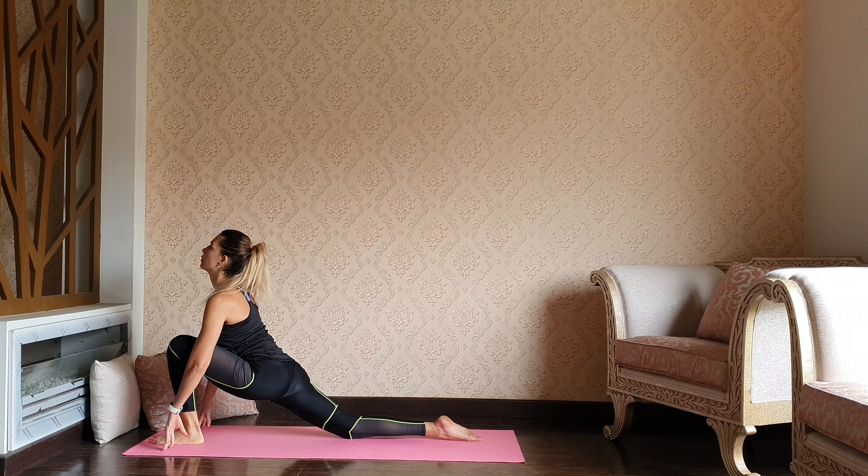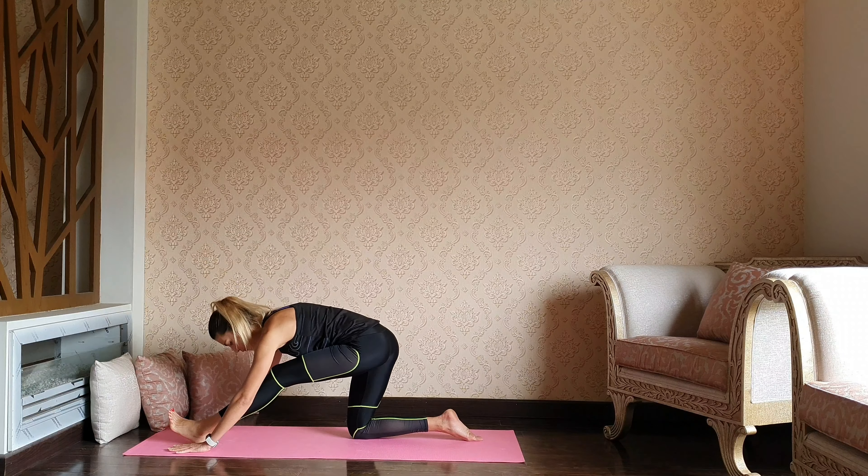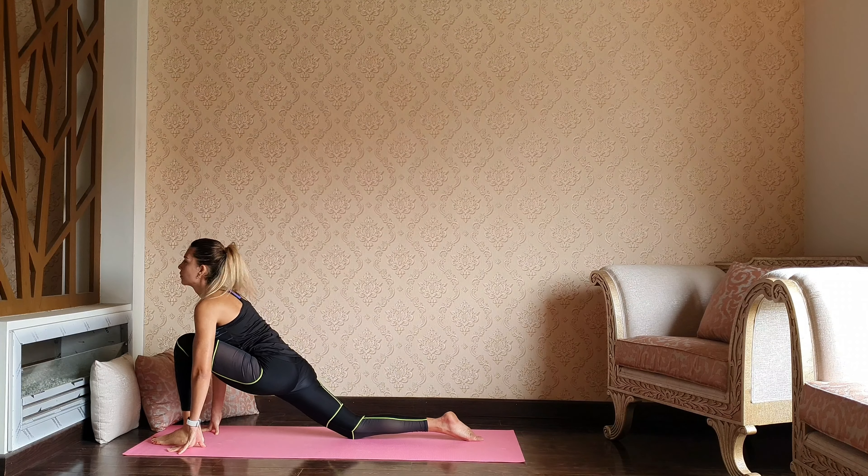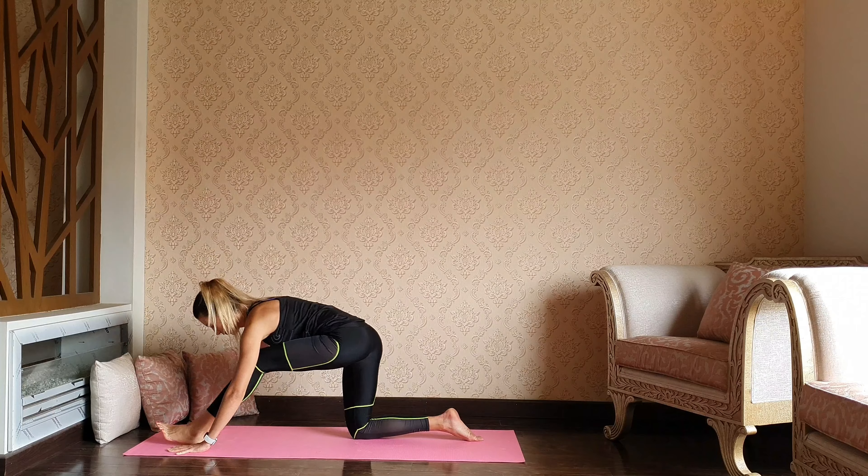Inhale — deep down through the hips. Exhale, lean back. Enjoy the opening through the hips and the back of the legs.